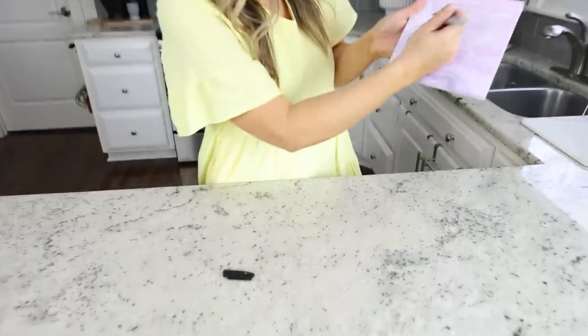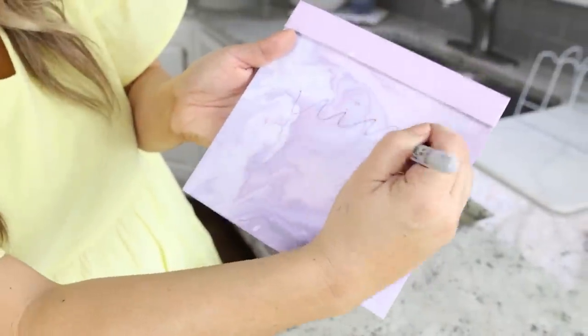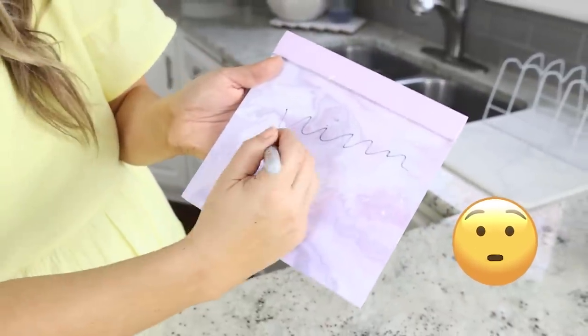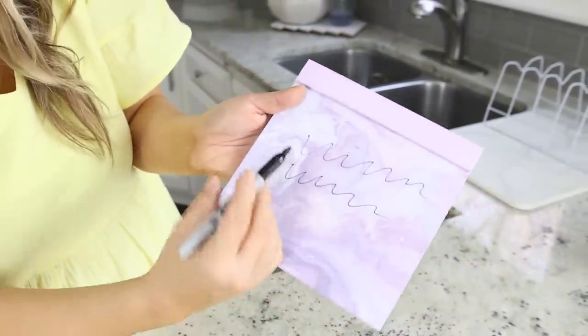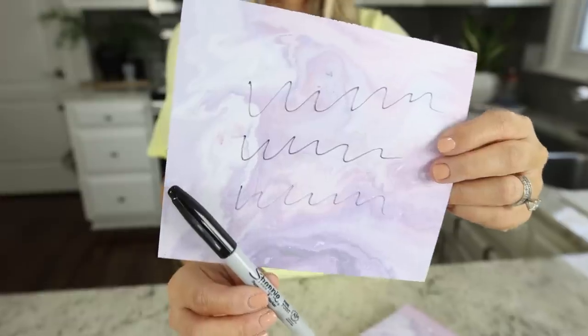Moment of truth — let's see if it works. Wow, that brought it back to life! I wouldn't say it's as good as a brand new Sharpie, but if you're in a pinch it works pretty well.